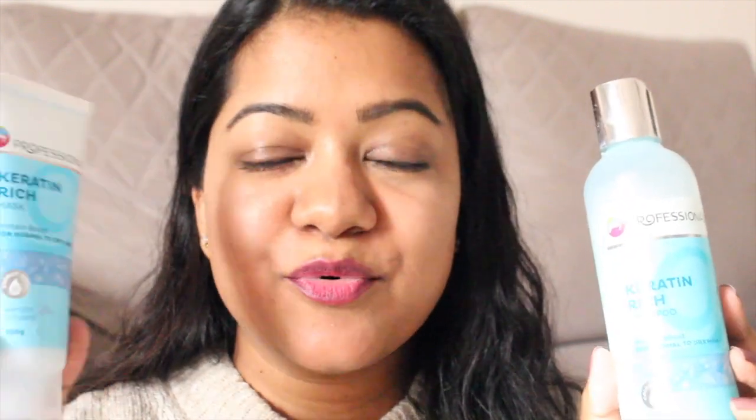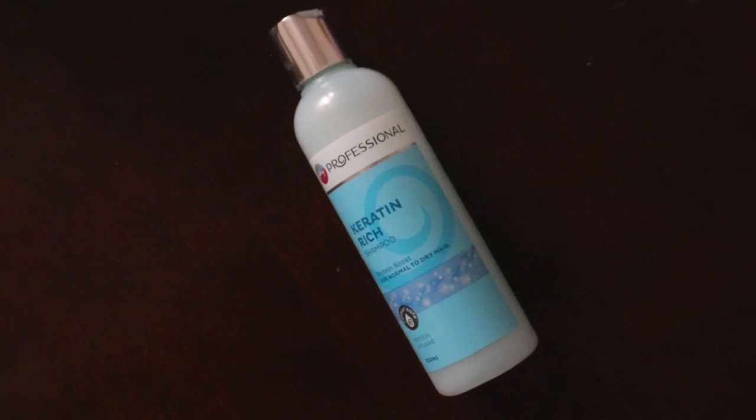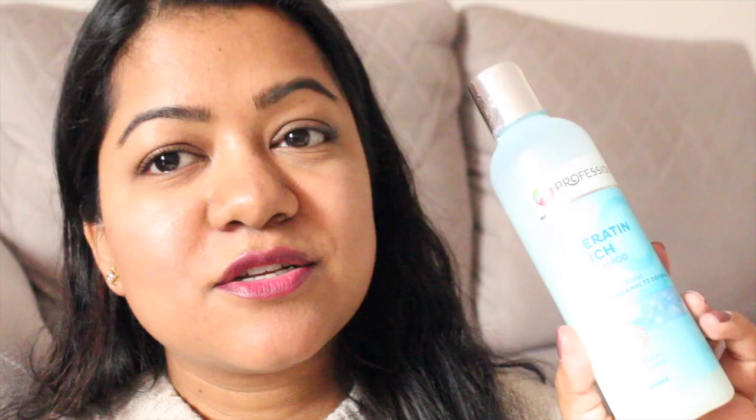They've launched four variants in this range and I picked up the keratin rich range — both the shampoo and the conditioner. The packaging is color-coded in blue. The shampoo has a flip top cap and is easy to use. It comes in a 250 ml bottle and retails for 350 rupees. I'll leave links in the description box.